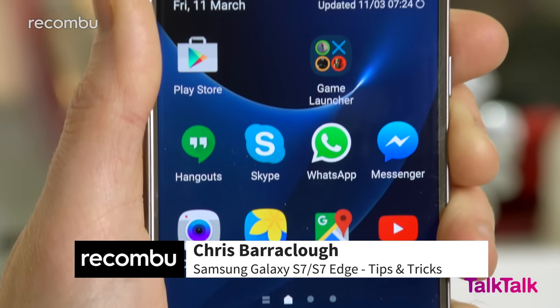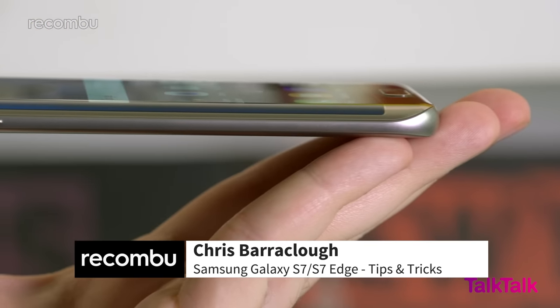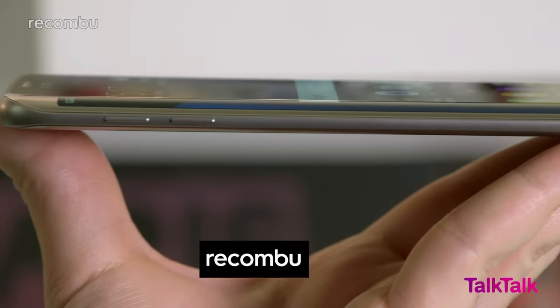Just bought the new Galaxy S7 or the Galaxy S7 Edge and you want to know how to get the most out of it? Here's our quick guide to the best hidden features and some little tricks that you might not know about.